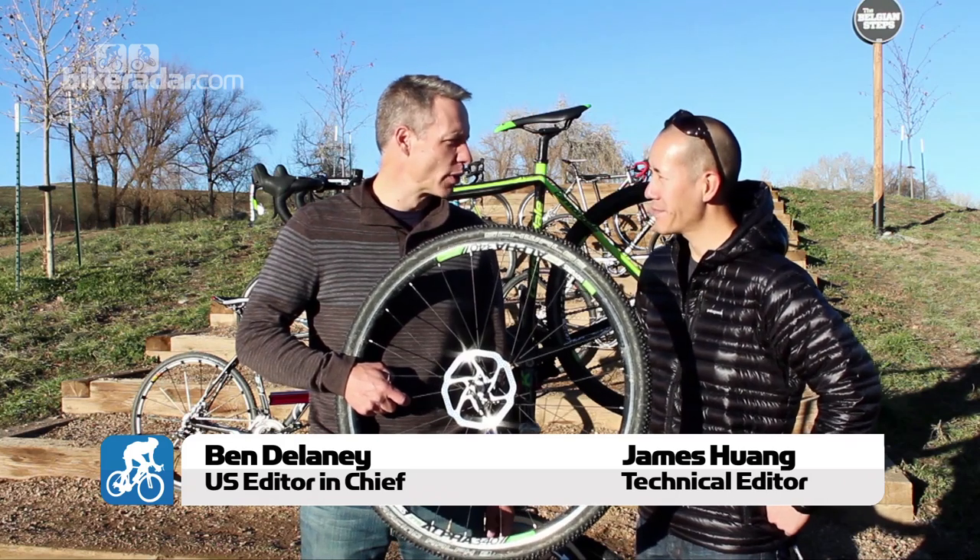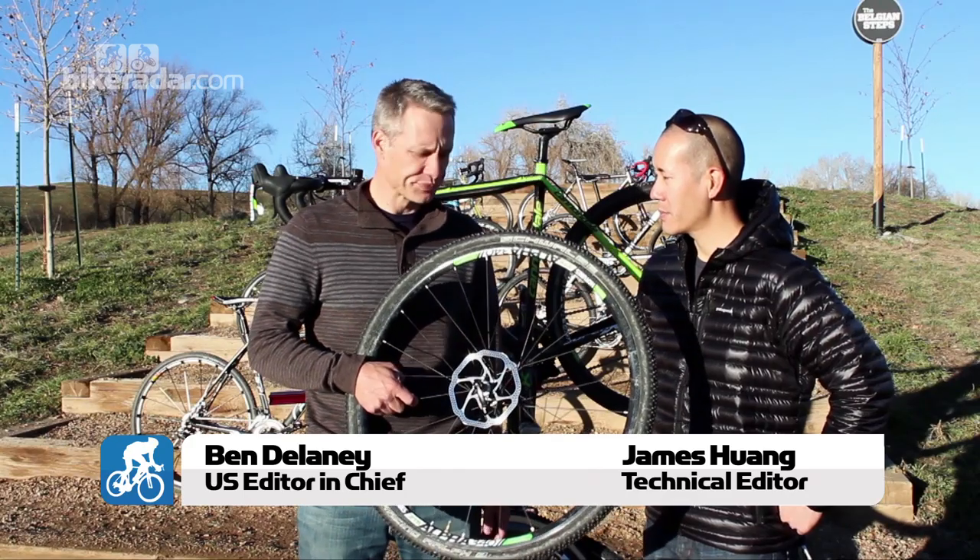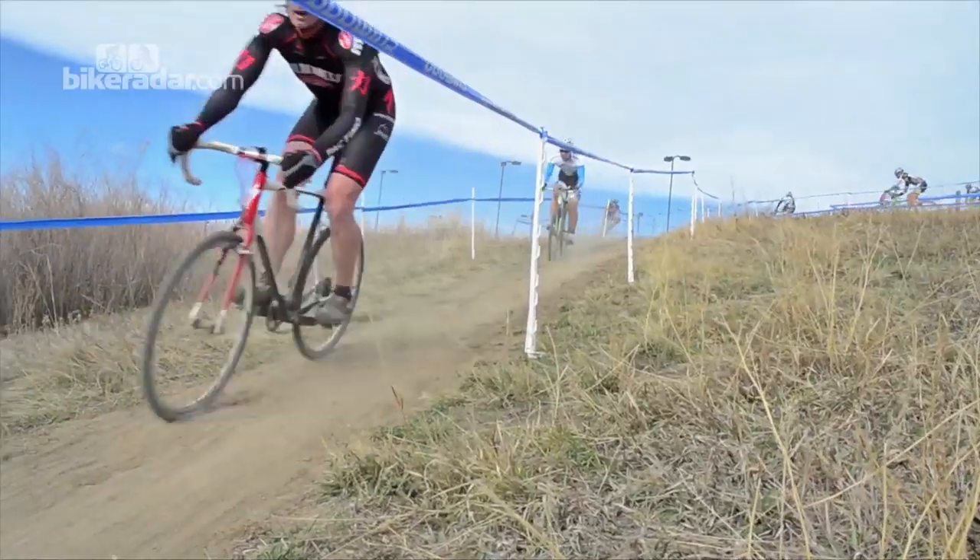Disc cyclocross bikes — they're here in a big way. After a couple years of a few brands talking about it, it seems like now everyone has the disc brake cyclocross bike. So first of all, why do you need disc brakes on a cyclocross bike?